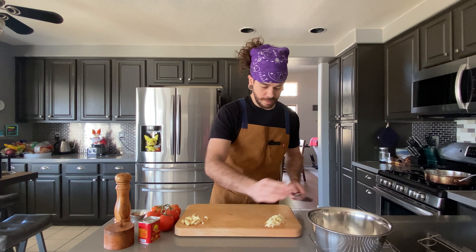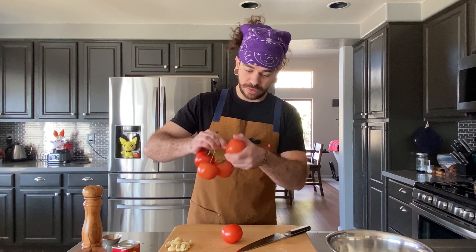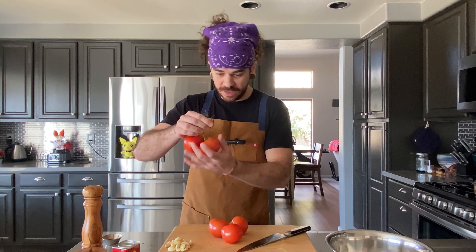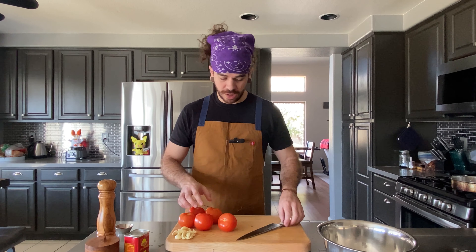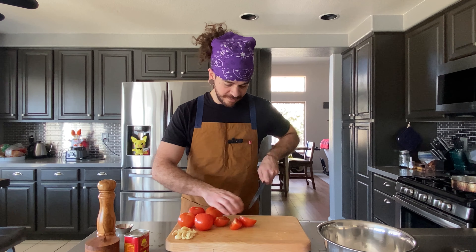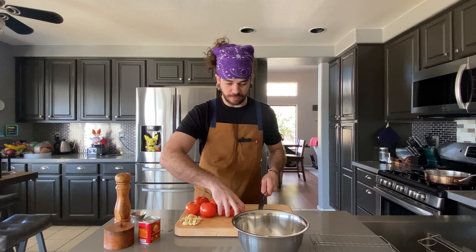We're going to grab ourselves a medium mixing bowl and throw our thyme right in there. Then we're going to also throw in that garlic that we sliced from earlier. Next, we're going to cut up our tomatoes. We're using just regular on-the-vine tomatoes — we're going to take them off the vine and quarter them: cut them in half and in half again.